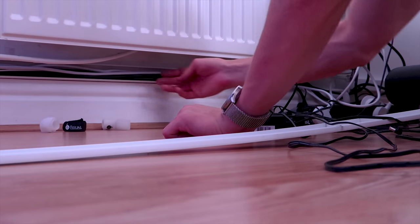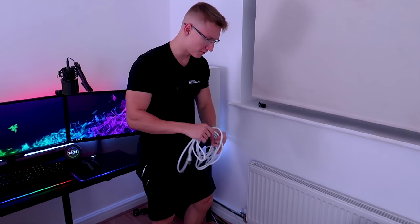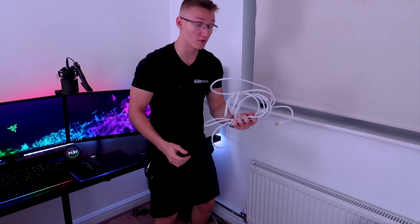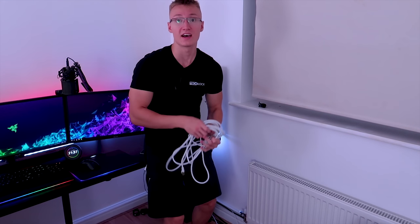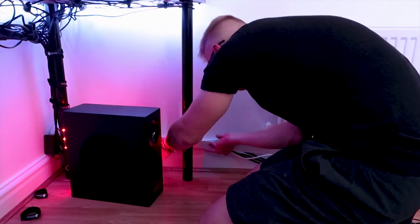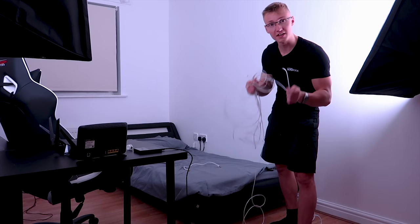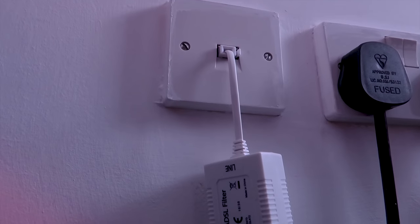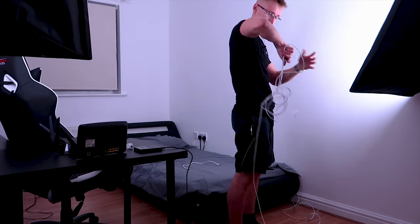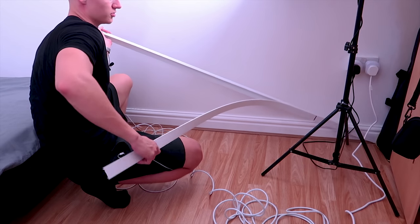If you ever wondered where all the cables are in my setup, they're all down here beneath the radiator. I've removed the three meter ethernet cable that was running from my router to my PC, and we're going to be replacing it with a 15 meter one instead, as the router and modem are going to be on the other side of the room. The next thing we have to do is run the RJ11 ADSL cable from my micro filter all the way to my modem. I've got another cable trunking kit here as well, so we'll hide the cables inside of that.